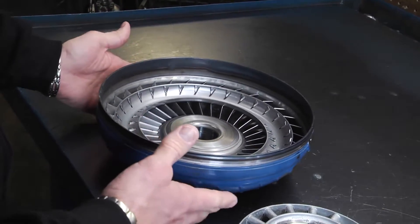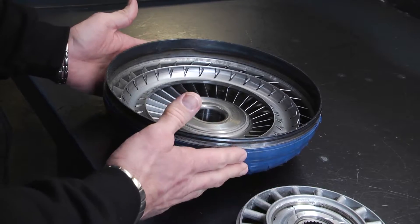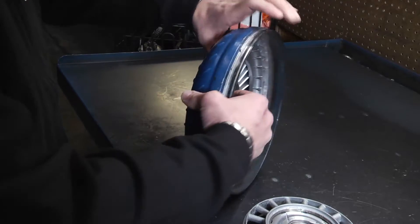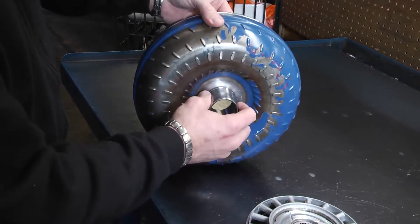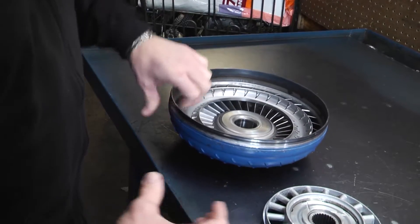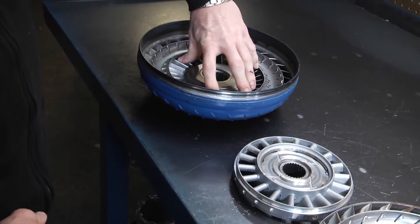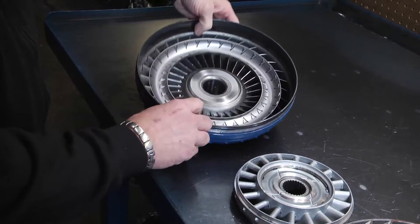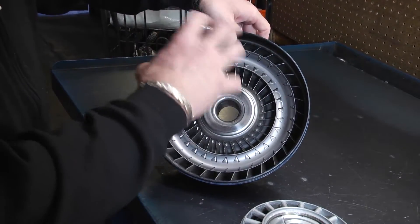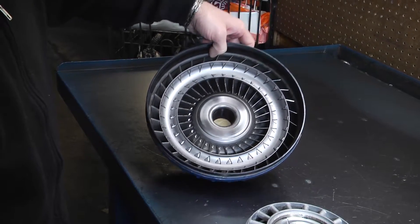This is a torque converter that's been cut open. This part here is called the impeller. This is the part that actually slides into the transmission, and then all of the other parts load in to the impeller here. The fluid coupling happens in this part of the torque converter — this is what turns and creates the hydraulic pressure for the torque converter.